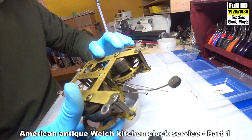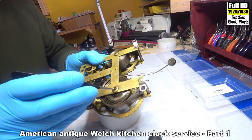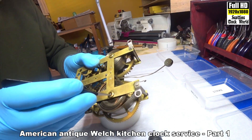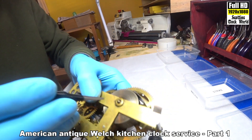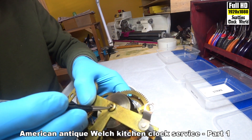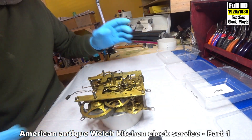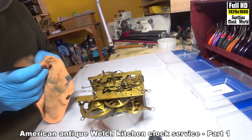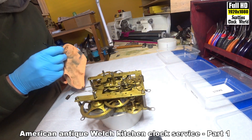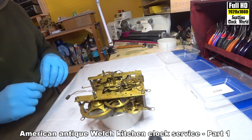The back doesn't seem to be too bad, though the winding arm has gunk on it. Well, we'll take this to pieces, put it through the ultrasonic, clean it up and then we can see what we've got.